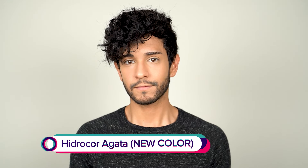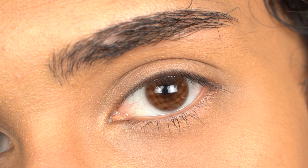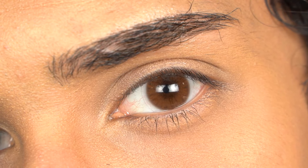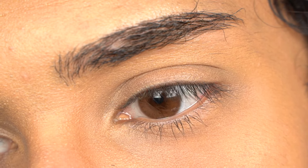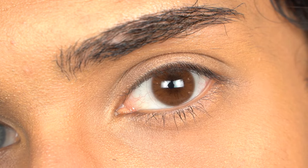We have Hydrocore Agata. Hydrocore Agata is the first true chocolate brown color that Solotica has ever released. This color is for people that want to enhance their natural brown eye color. They honestly don't look like contact lenses — they look so, so real. The pattern, the pupil hole, the blending is just mwah. Chef's kiss. Perfection.